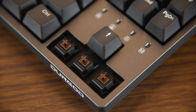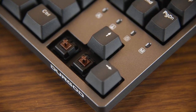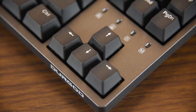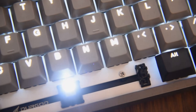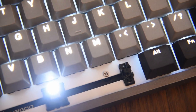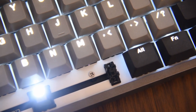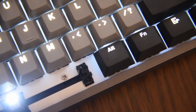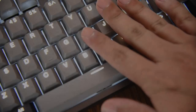Regardless of switch type, they felt great as the stems come with dampeners, which reduce the noise from bottom-out and top-out. Both keyboards are solid in build quality — the keys do not wobble, and keys with stabilizers such as the spacebar do not rattle. Speaking of stabilizers, the stabilizers on both keyboards are very well lubricated.